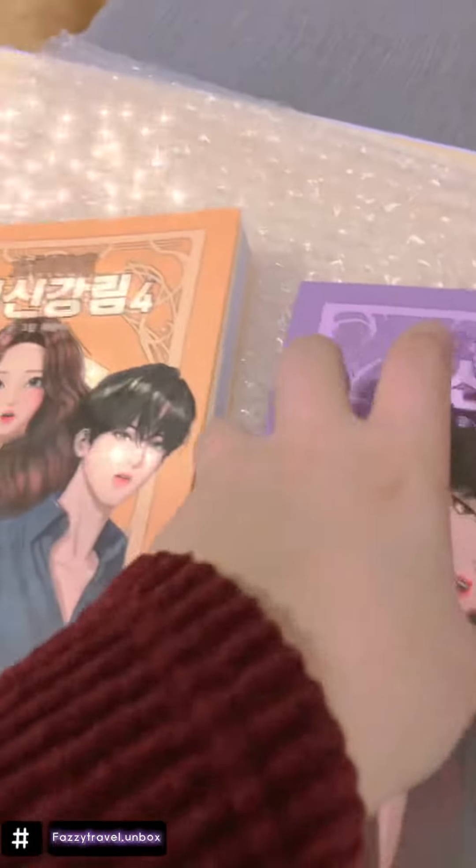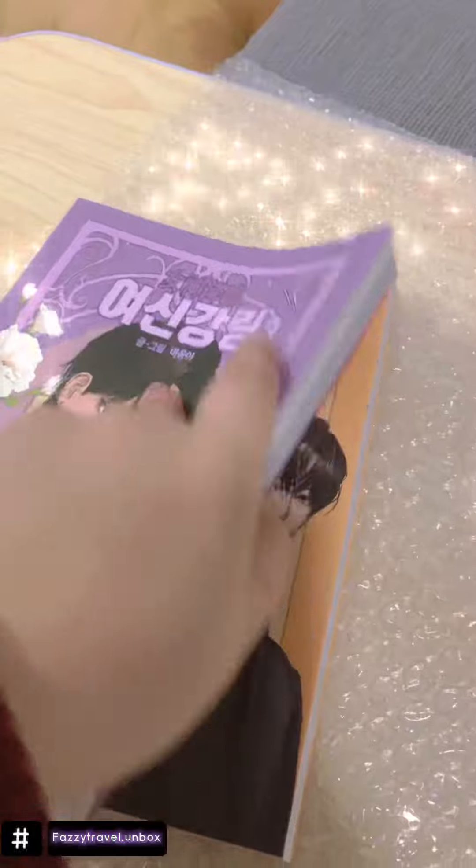I wonder if I also got one in this book, so let's see. Nope, there's nothing. So yeah, only two bookmarks.